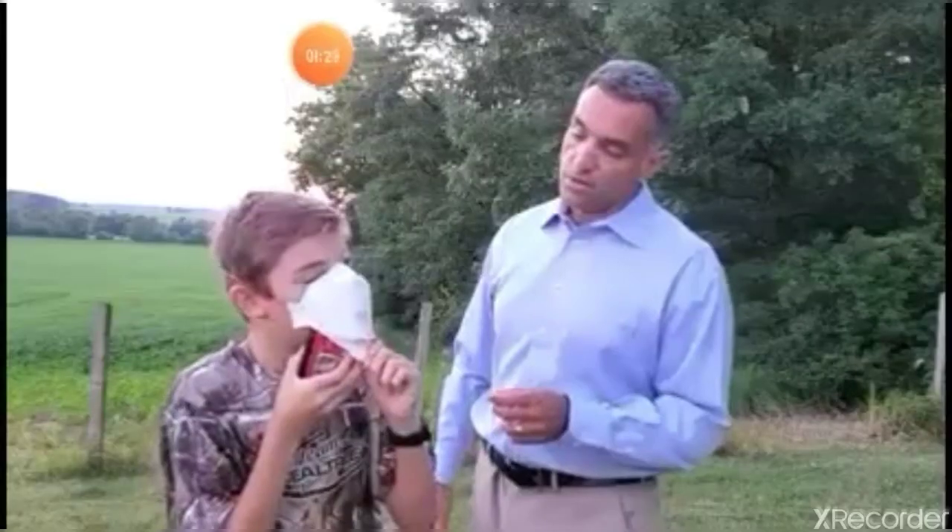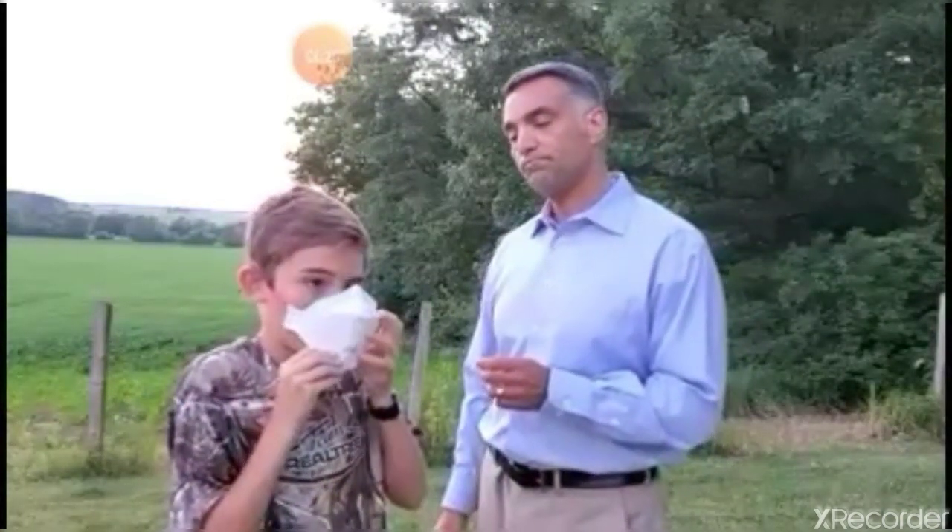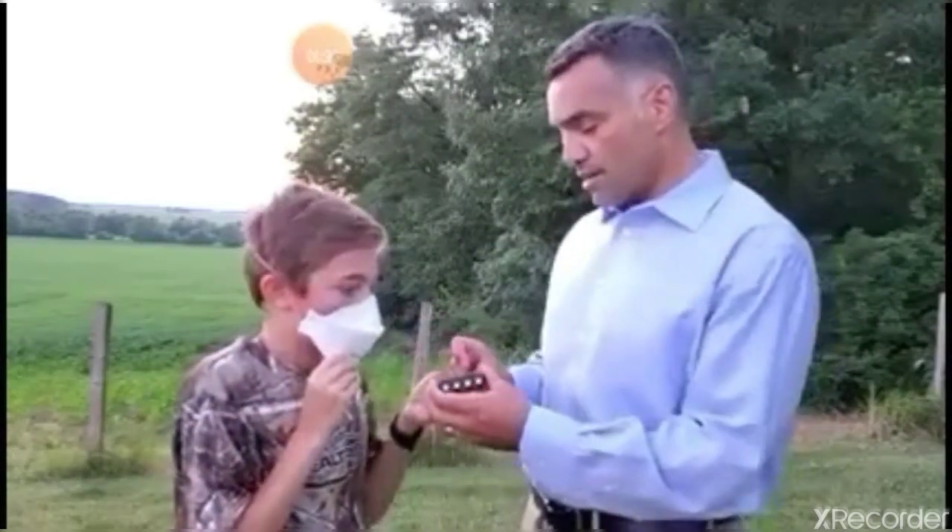We're going to bring in student number two. Let me clear the peak on this because it does have a memory. I'm just going to hold it near where they breathe and we'll see what happens. Almost immediately from breathing it's sensing.